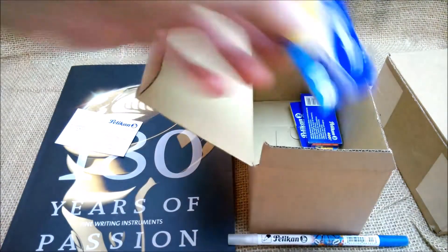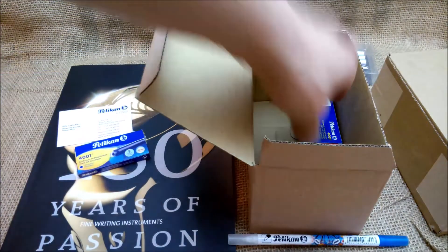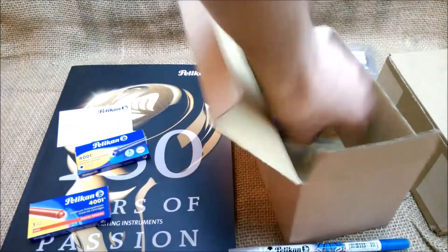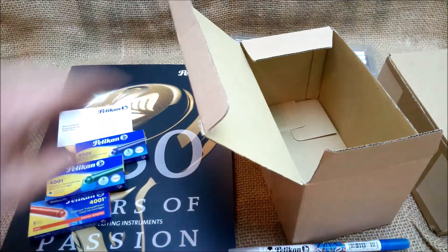Also inside the box: Pelican royal blue cartridges, the brilliant red cartridge, and also dark green. Nice — I didn't know this came in dark green.